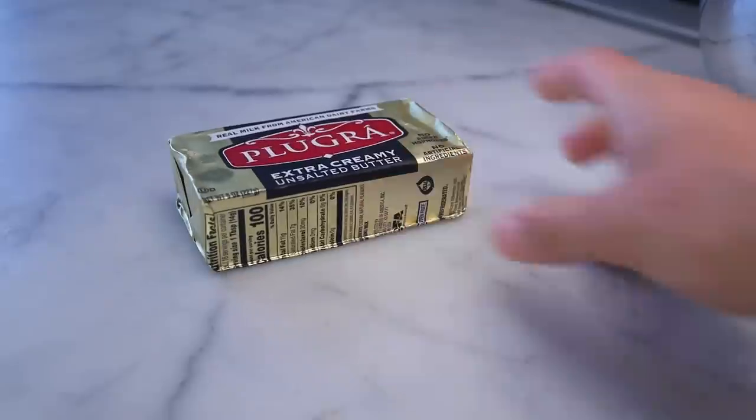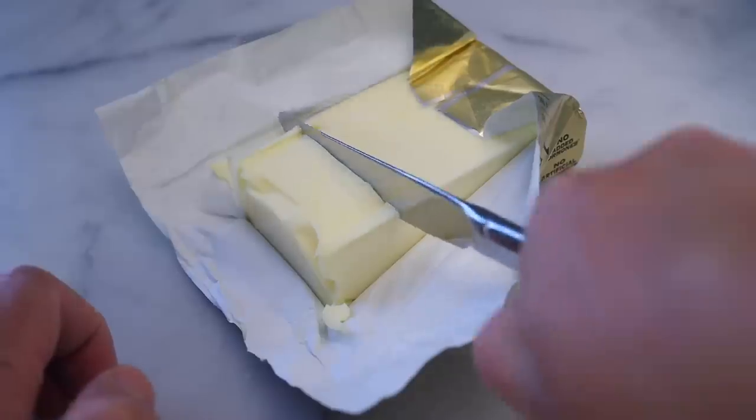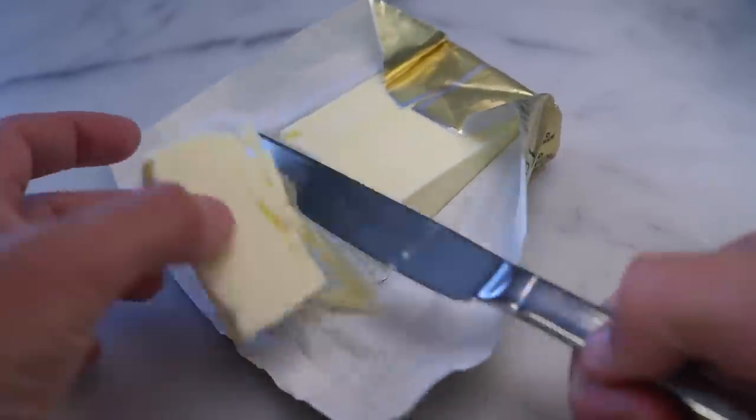Butter. Better butter tastes better in biscuits, because there's lots of it proportionally. Two ounces, half a stick, almost 60g — very cold, right out of the fridge. That's important.